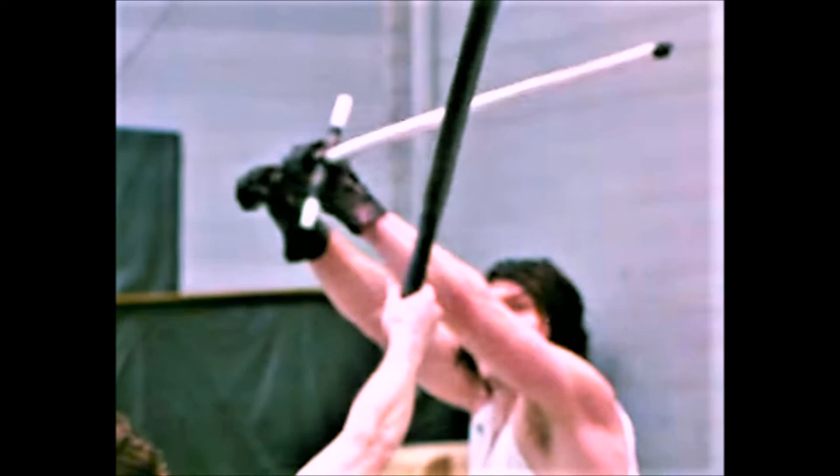But it's a good thing he rotates the saber above his head, because that is how you block it. Just his grip is wrong.